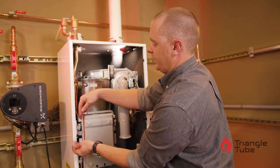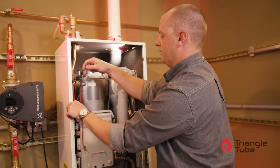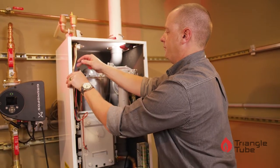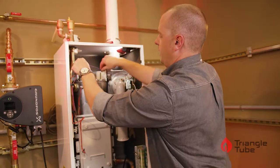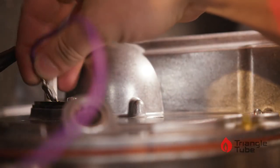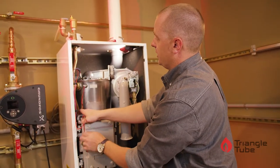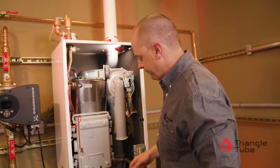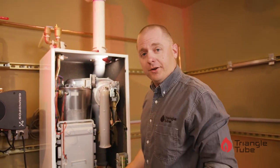We also want to make sure that our ground cable is rerouted as well, and plug that back into the top of the igniter. We want to make sure that the igniter cable is not touching anything metallic, be it the heat exchanger or the supply pipe. At this point you're ready to go.